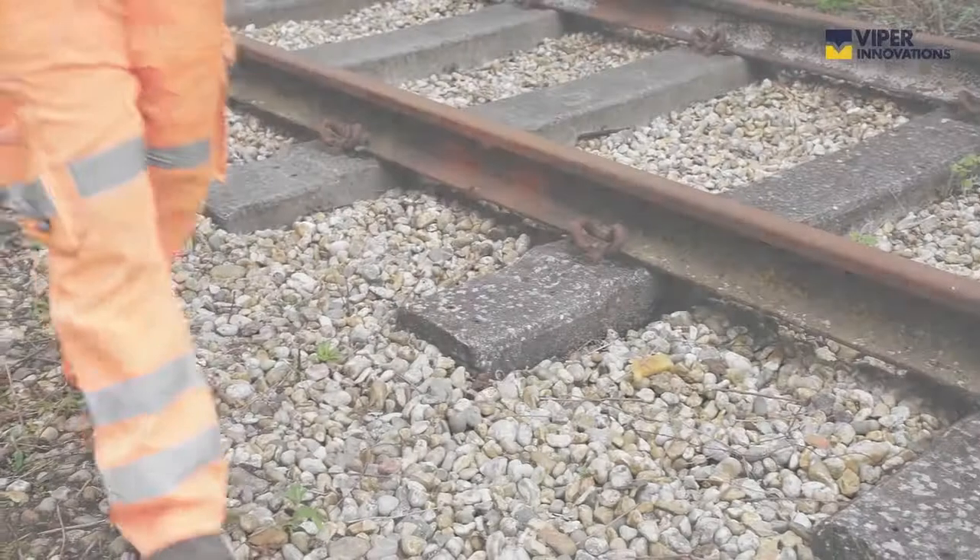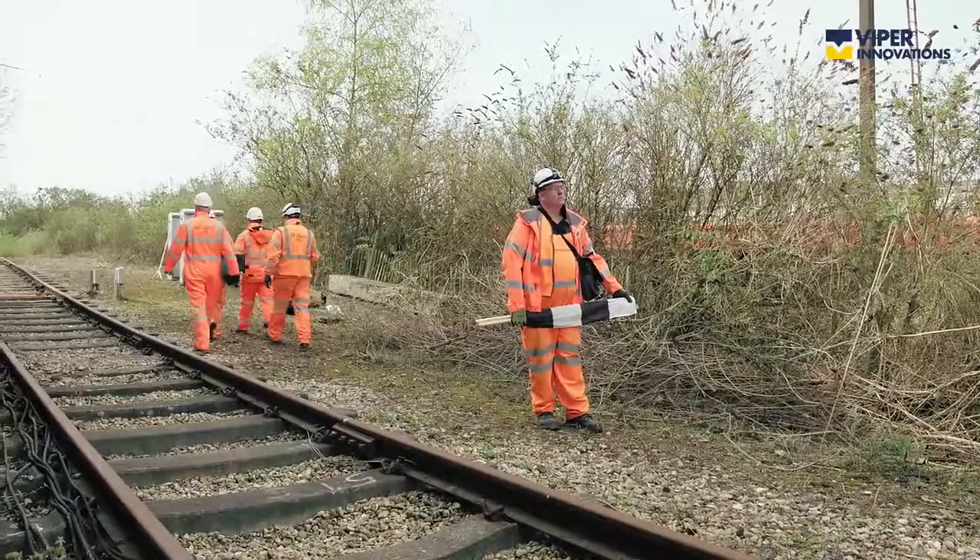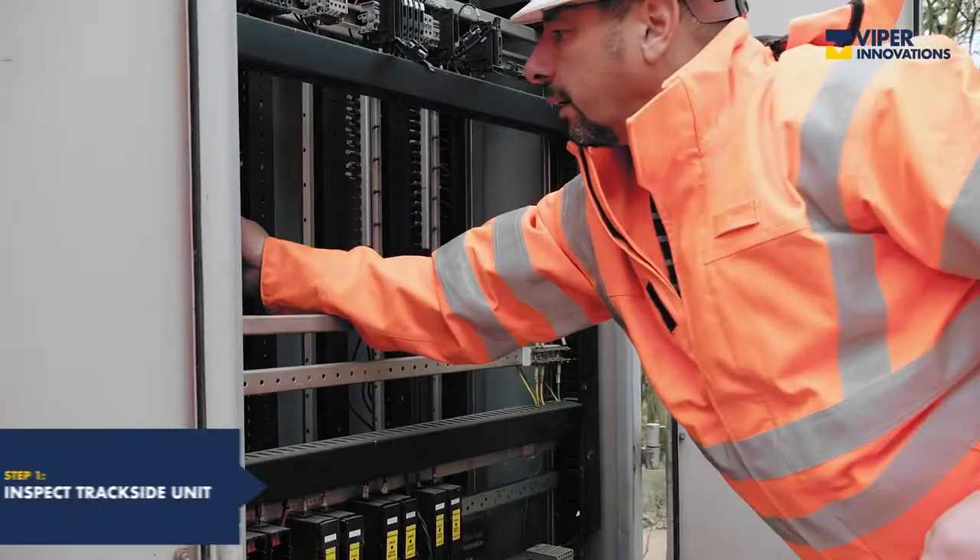When installing Cable Guardian, on inspection of your trackside unit, identify a suitable location.